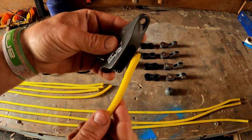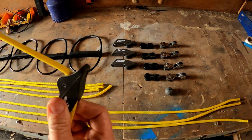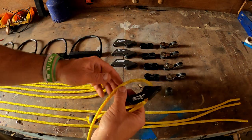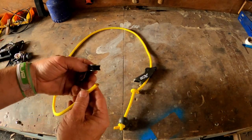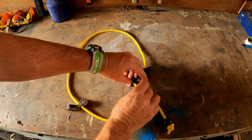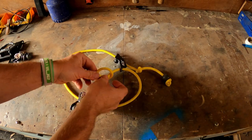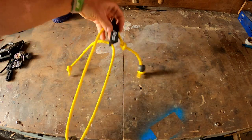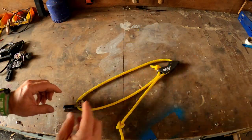We'll next take the cleat — the rope is going to go up through the cleat and we'll pull that through. So we've gone through the cleat, then we'll take the double pulley. We're going to go through the double pulley, back up to the cleat, through the hole at the bottom of the cleat there, and then we're just going to tie that with another thumb knot. So there's that part all done.